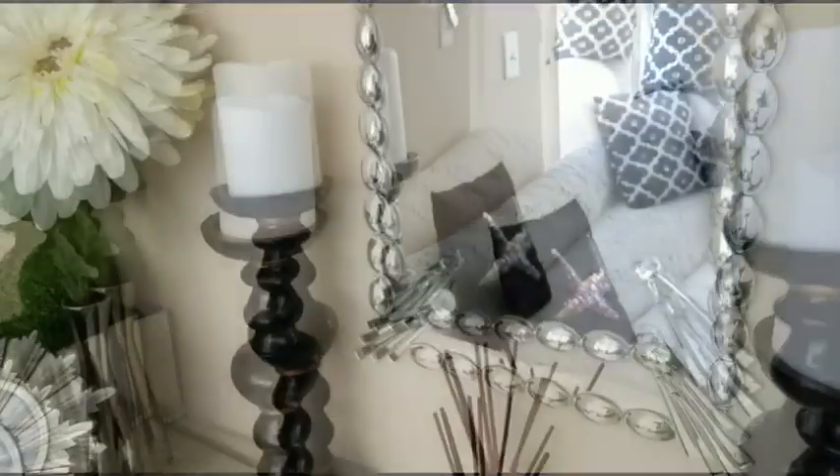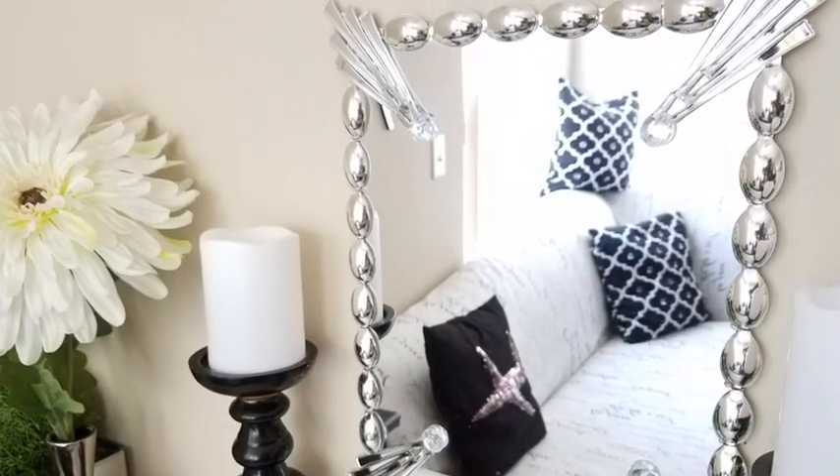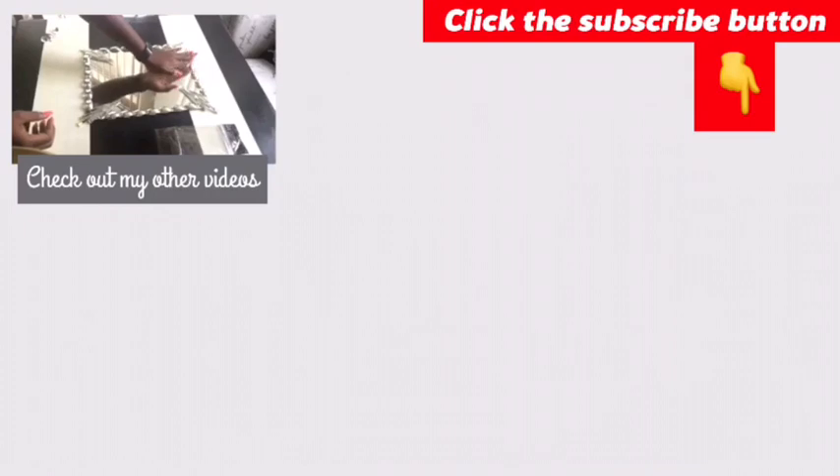This was super easy and it only cost three dollars — you should definitely try this! Let me know in the comments section below how it turned out. Thank you so much for watching. I have links to other videos in the description box below, and don't forget to click the subscribe button.